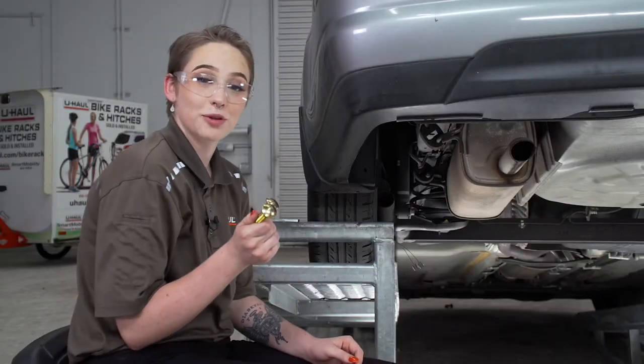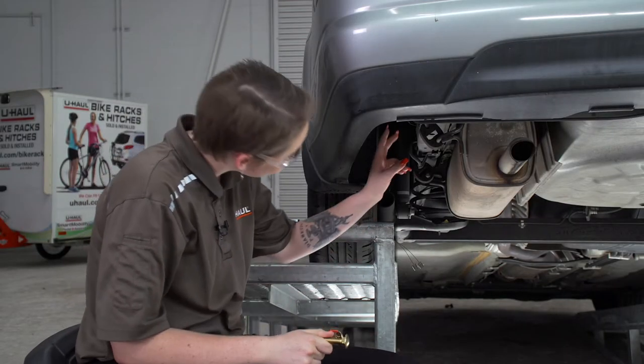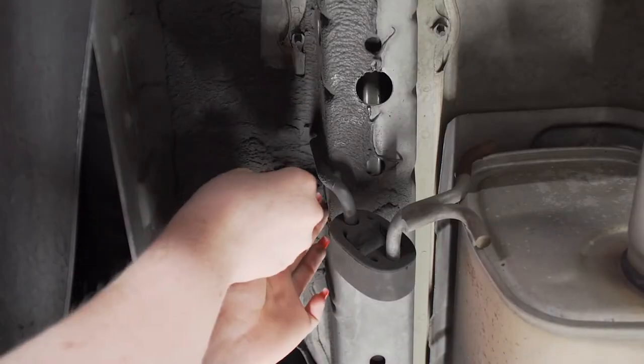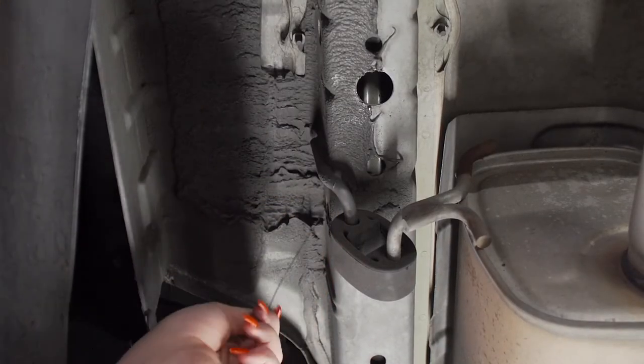So now we're ready to put both of our bolts into place. They're going to go in these two holes on the outside of the frame. Next, we're going to use our fish wiring technique to bring our bolts into place.